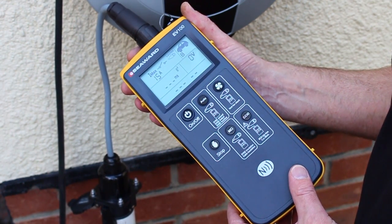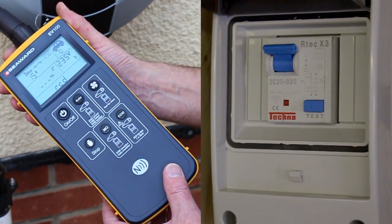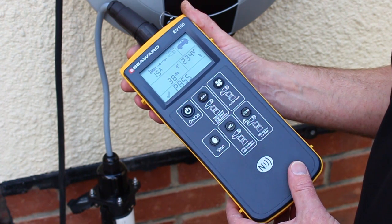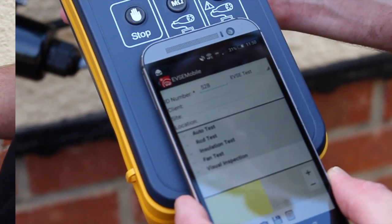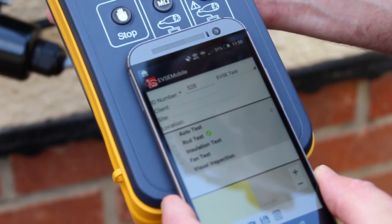Press the CCID key once to begin the RCD test. The EV100 will now turn on the EVSE and then trip the RCD. The trip time is shown on the display. When the test sequence is complete, the NFC icon will appear on the screen to show that data is available.